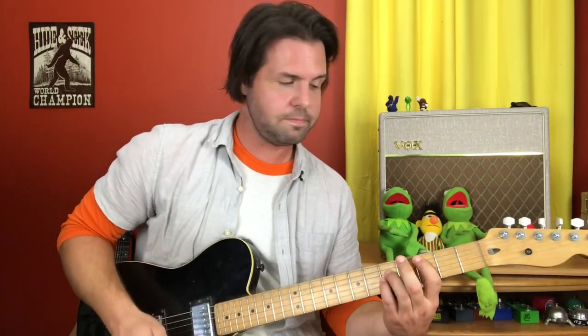But you should do it whichever way you prefer. Now we're going to need some power chords. C is on the A string 3rd fret. G is on the E string 3rd fret. A is on the E string 5th fret. And F is on the E string 1st fret. So: C, G, A, F.